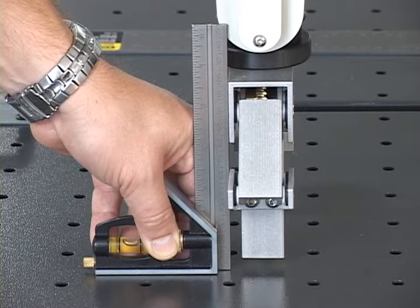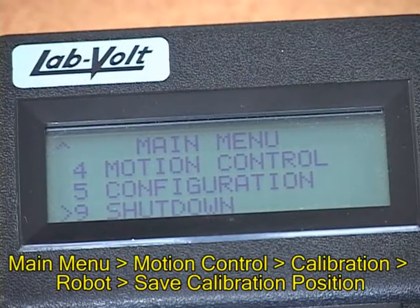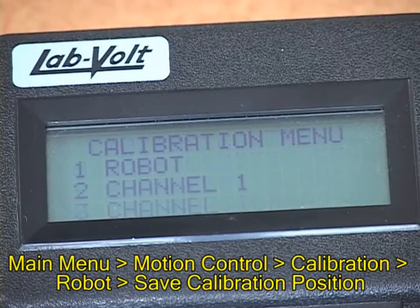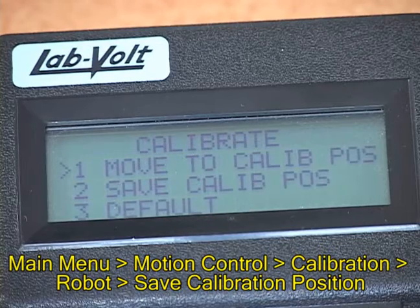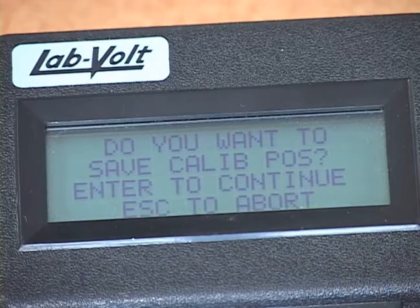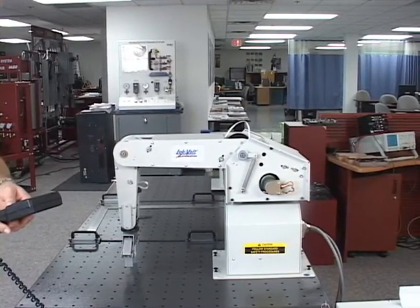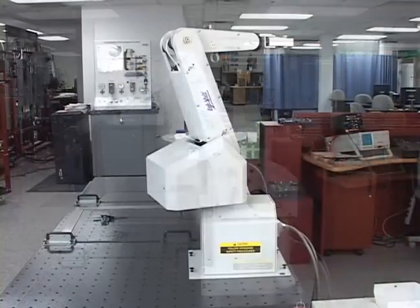Also, do not move the roll, base, shoulder, or elbow. In the main menu of the Teach Pendant, select Motion Control. From the Motion Control menu, select Calibration. In the Calibration menu, select Robot, then Save Calibration Position. This will cause the robot to perform the necessary motions to account for the newly made calibration, which will then be saved to the controller.